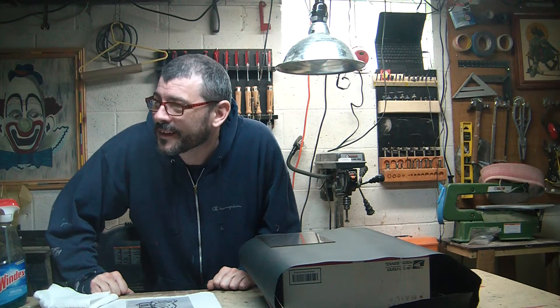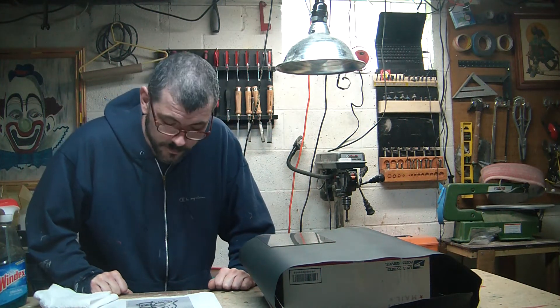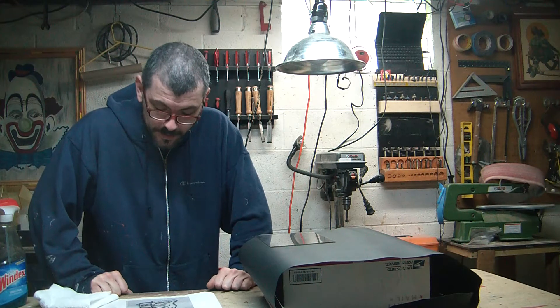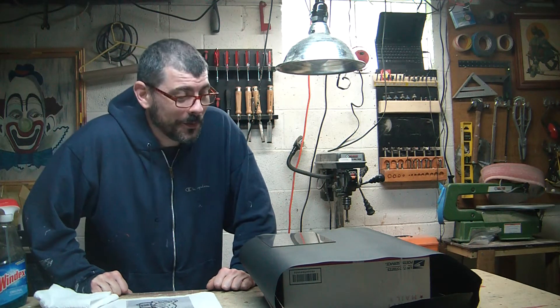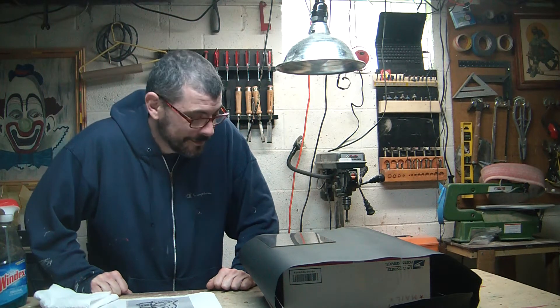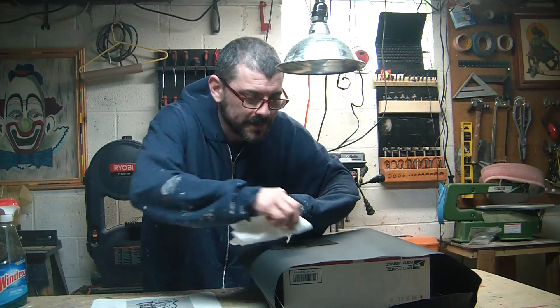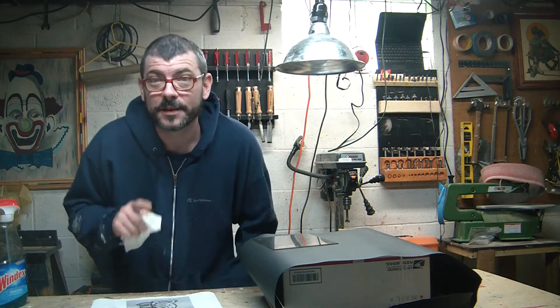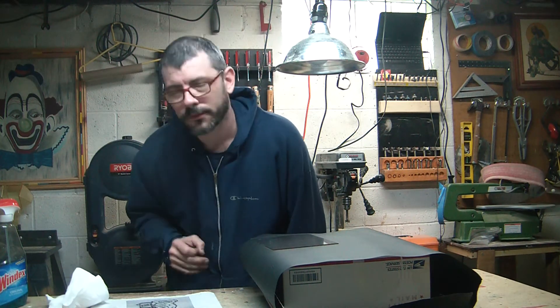Hey friends, yesterday I watched a couple of videos on silk screening and I think I identified a few very large things I was doing incorrectly. Today we're going to try to do it the way that the Speedball guy taught me to do it. I'm hoping this works. I'm not going to get into it until it's successful, but if it's successful I'll tell you everything I did to make it turn out just right.